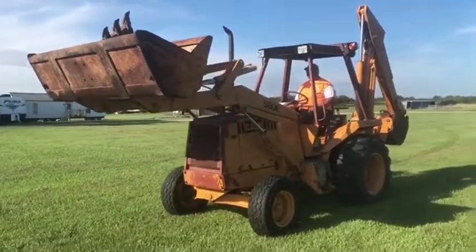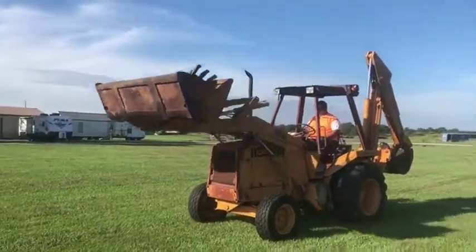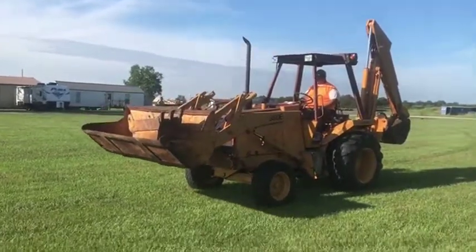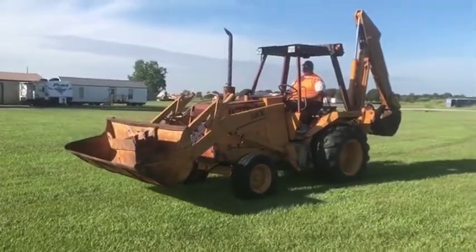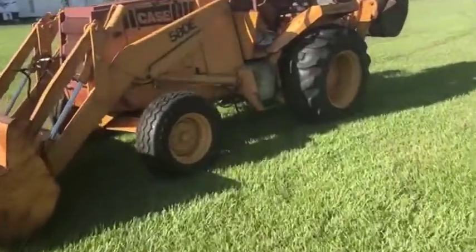Very nice setup. He did a lot of work to this machine — it has about $1,000 in it. He's just been rebuilding that front injection pump on that Case 3.9-liter diesel engine. A lot of these rams on this machine have been kitted as well, and several new hoses, one of which you can see in the joint right there.